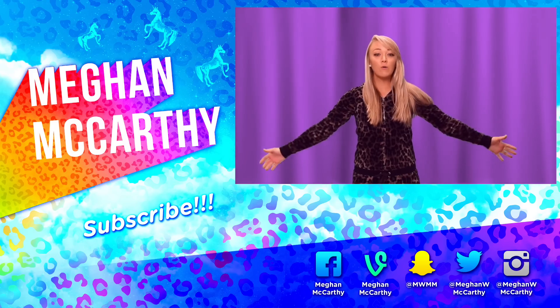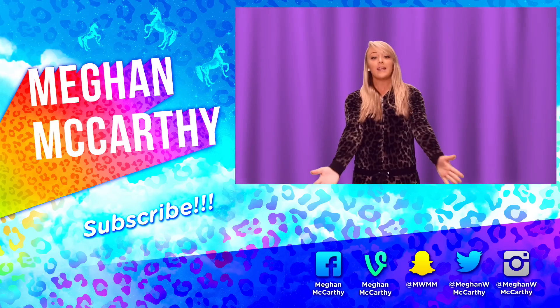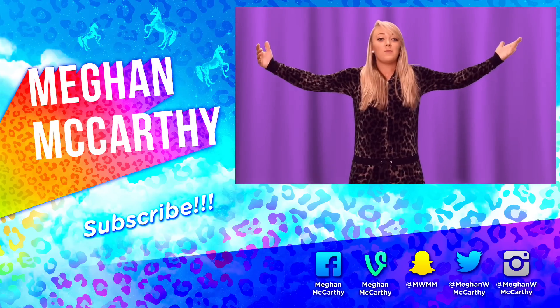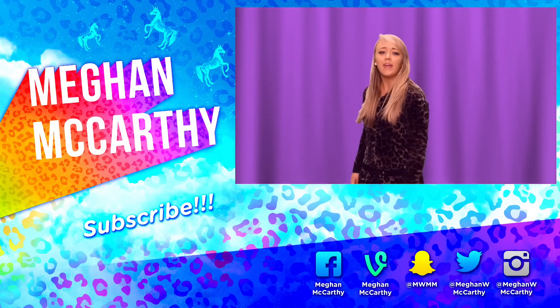You made it through my whole video? That's amazing. Don't forget to subscribe and give it a thumbs up, because it's really hard to pee when you're wearing a onesie. I love you. Okay, bye!